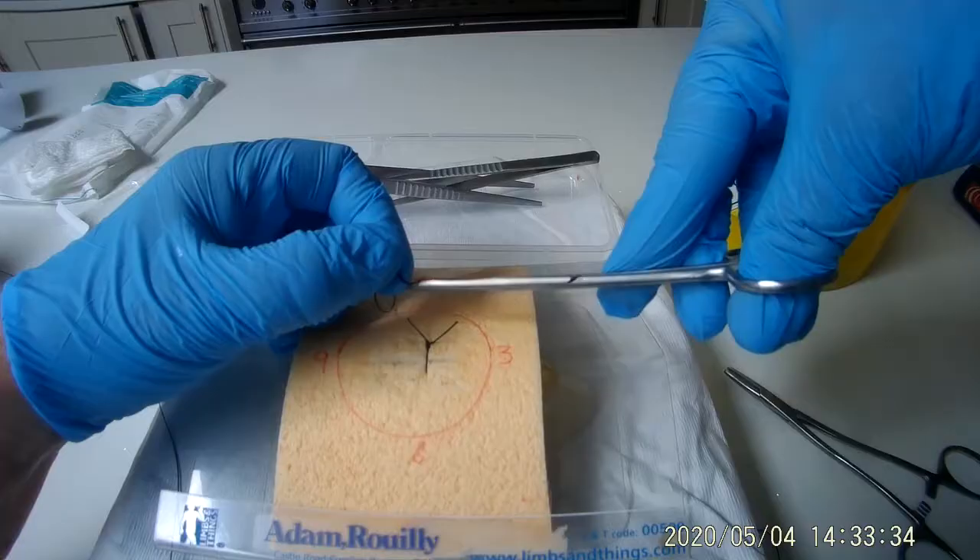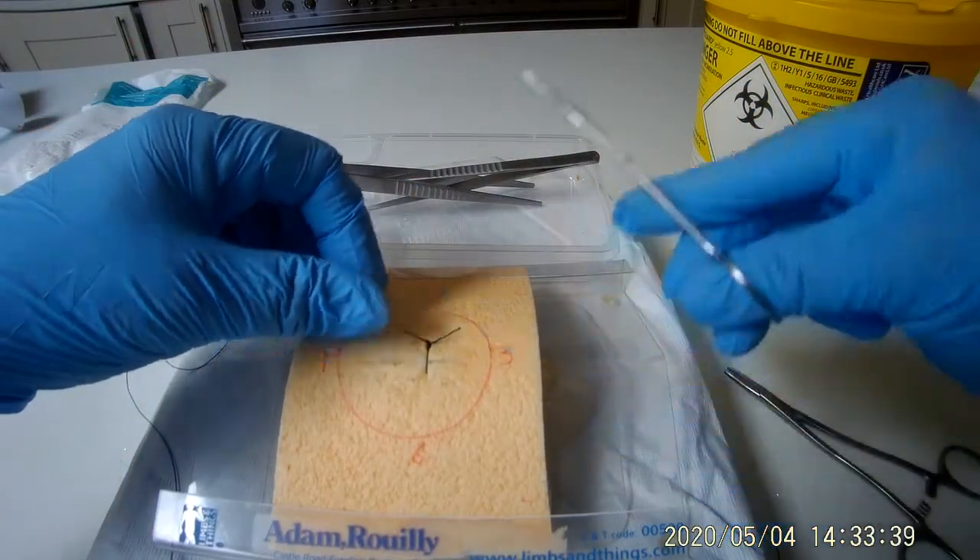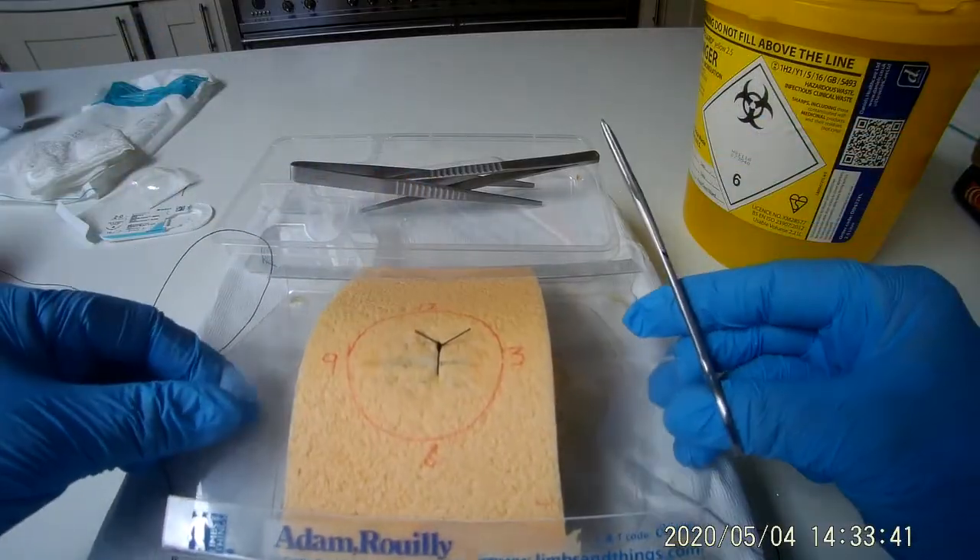Please note this video will only focus on instrument handling and tying an interrupted suture. You will learn how to do the full procedure in part two.